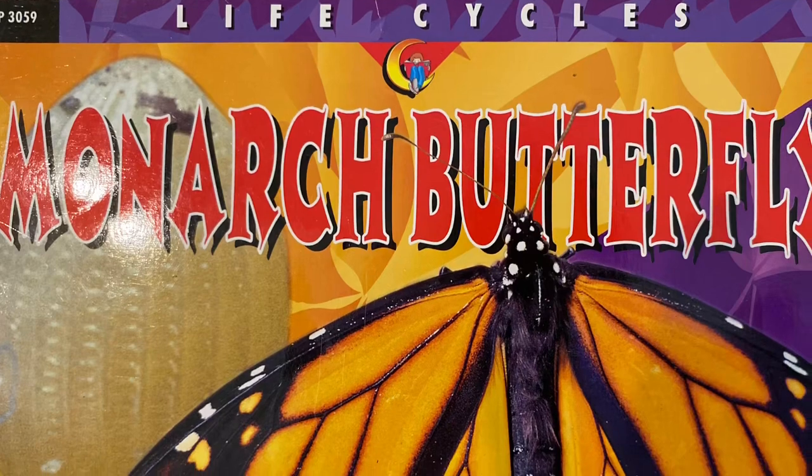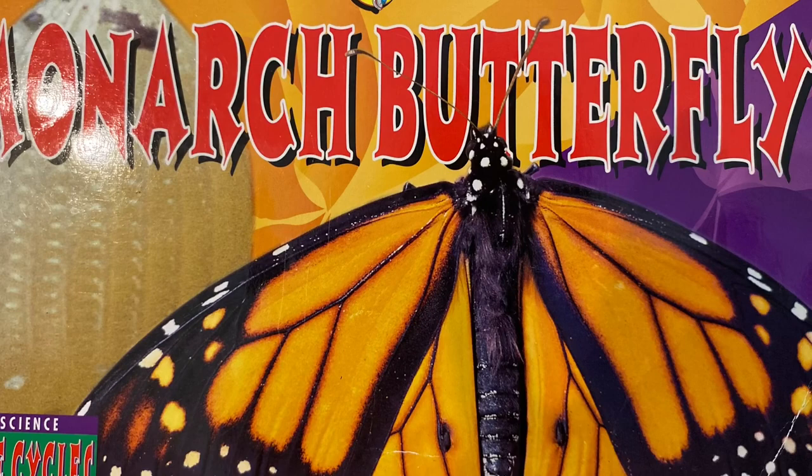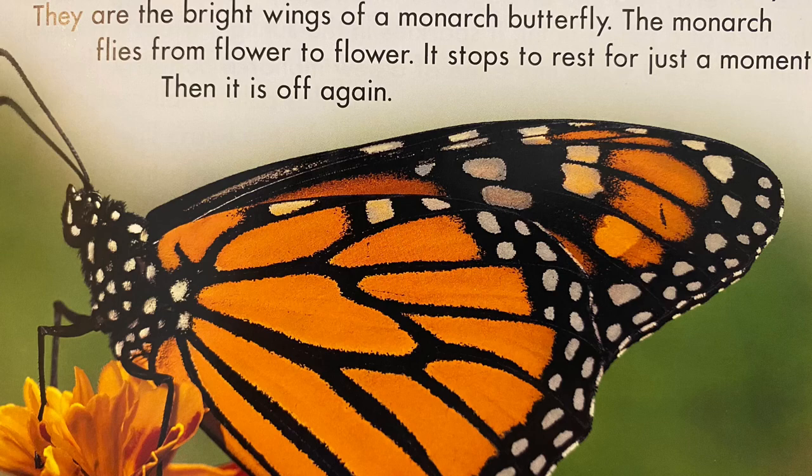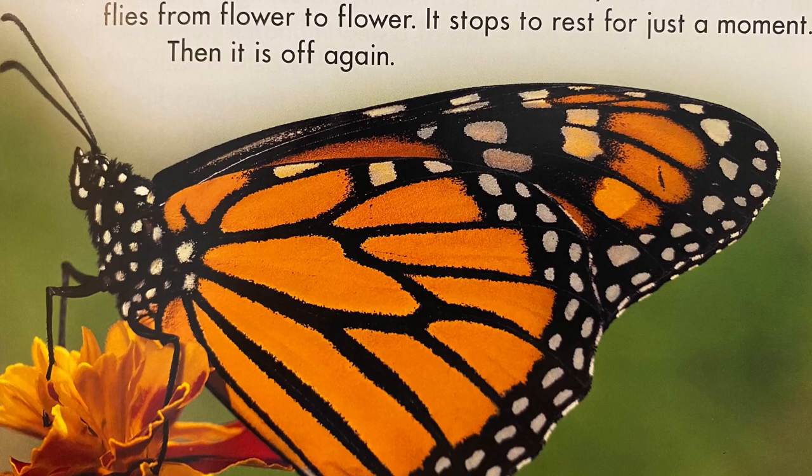Today I'll be reading Life Cycles: Monarch Butterfly by David M. Schwartz. Orange and black wings flutter over a field on a sunny summer day. They are the bright wings of a monarch butterfly. The monarch flies from flower to flower. It stops to rest for just a moment, then it is off again.